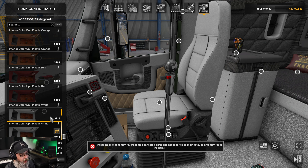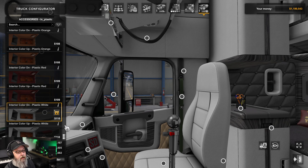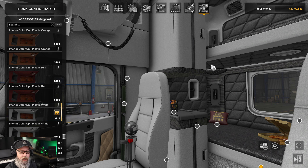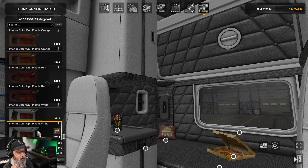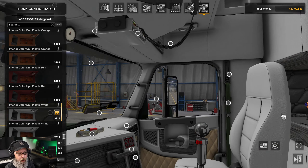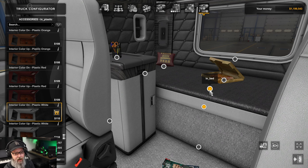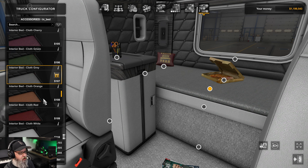Something I just discovered: there's an additional bunk back here — you can have it folded up or folded down. That seems to be the purpose of that node, though it also controls all the rest of the interior colors too. You can also change the bed color to all the same color options — green, orange, gray, red, white, and all the others.